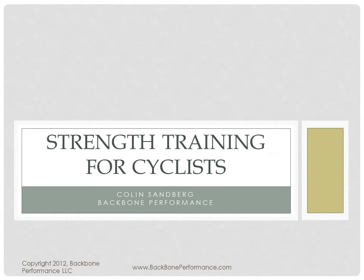Hi, this is Colin Sandberg from Backbone Performance. Today I will be talking about strength training for cyclists. Before I start, I do want to say that I will not be getting into a lot of specifics here. This is more of a discussion of why strength training is important for cyclists and the philosophy behind it.